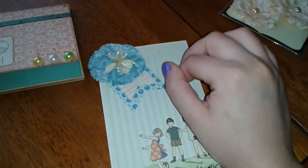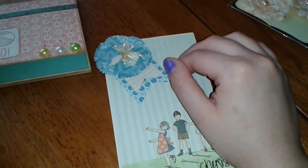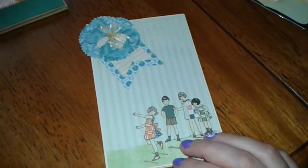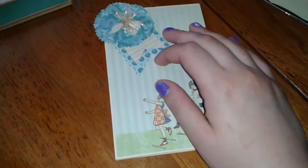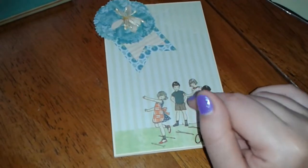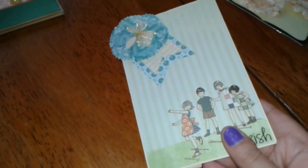This one I got the idea from — her name is Tamika. I forgot her YouTube name, but I'll put the link in the description box below if I can find the actual video where she showed how to make this. This is made from two manila folders.